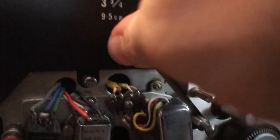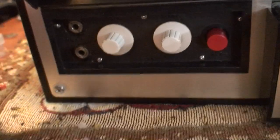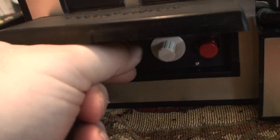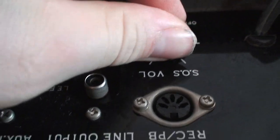Before I power it up, let's run through it. To change speeds you push in — it's hard to do with one hand — push in and turn to change speeds. Under here are volume controls for recording, with an off-click on. On the back there's an SOS volume control that goes: off, on, then adjust. I'm not sure what that means.